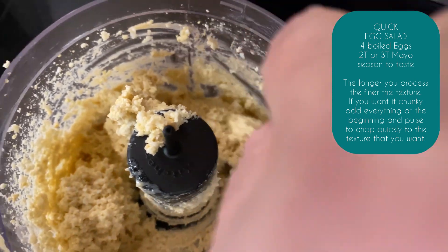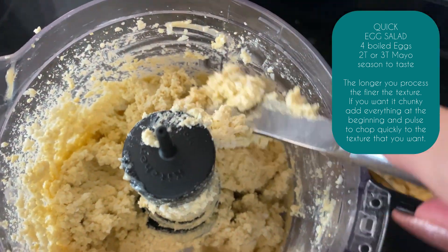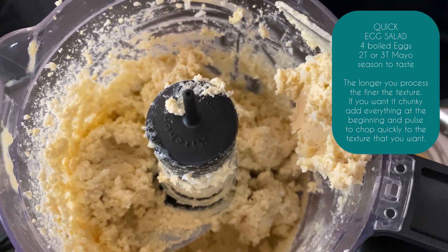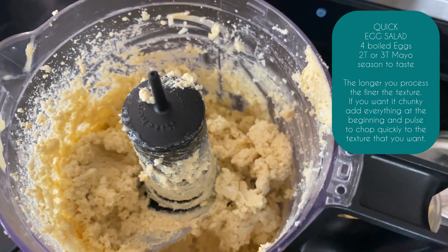Yeah, that's what we want, that's good. So that's going to be my egg salad. Very fine, but that's okay — I like it like that. Awesome.